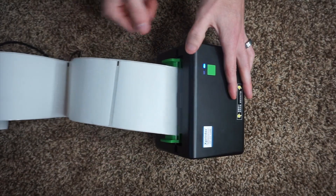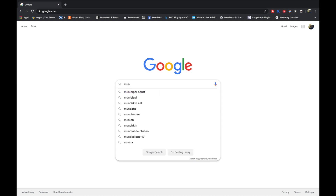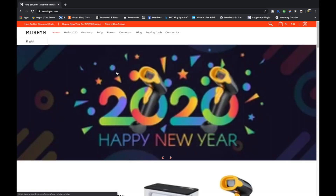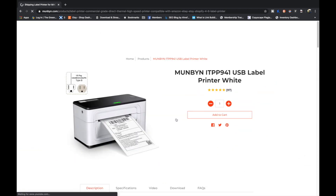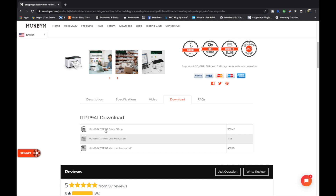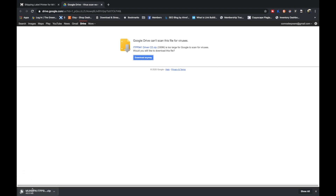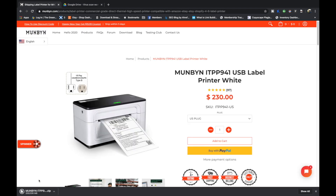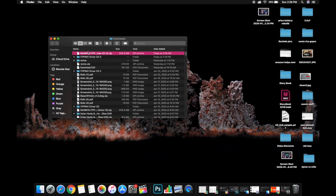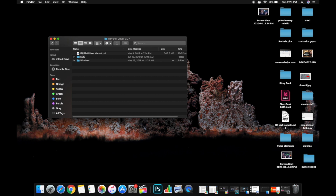I'm going to load the 4x6 labels back in and recalibrate. Now that your printer is calibrated for 4x6 labels, you're going to install the printer driver on your Mac. Open your browser — I'll have a link in the description — and go to MUNBYN.com. Find their label printer, click on it, then click Download. You'll see the MUNBYN ITPP941 driver ZIP file — click on that to download it. It's around 300-something megabytes so it takes a moment.